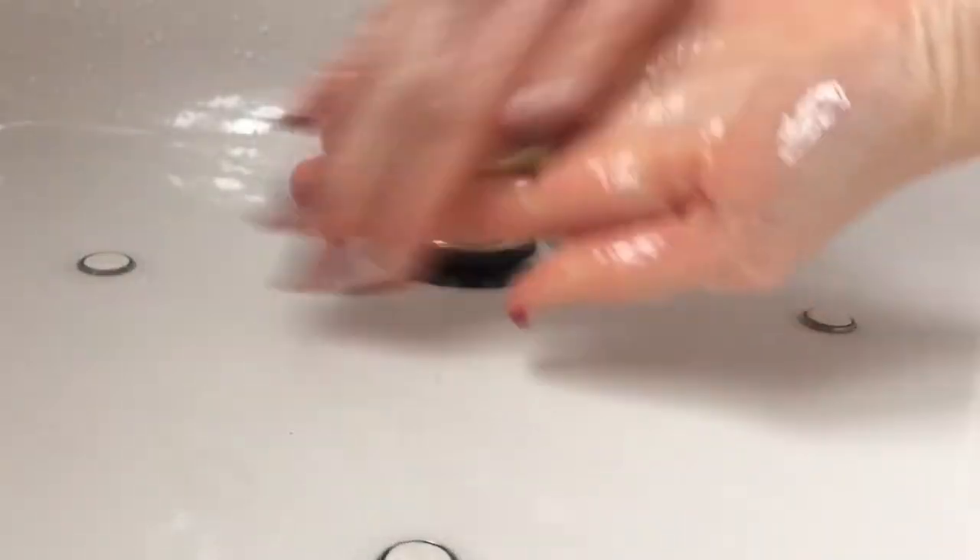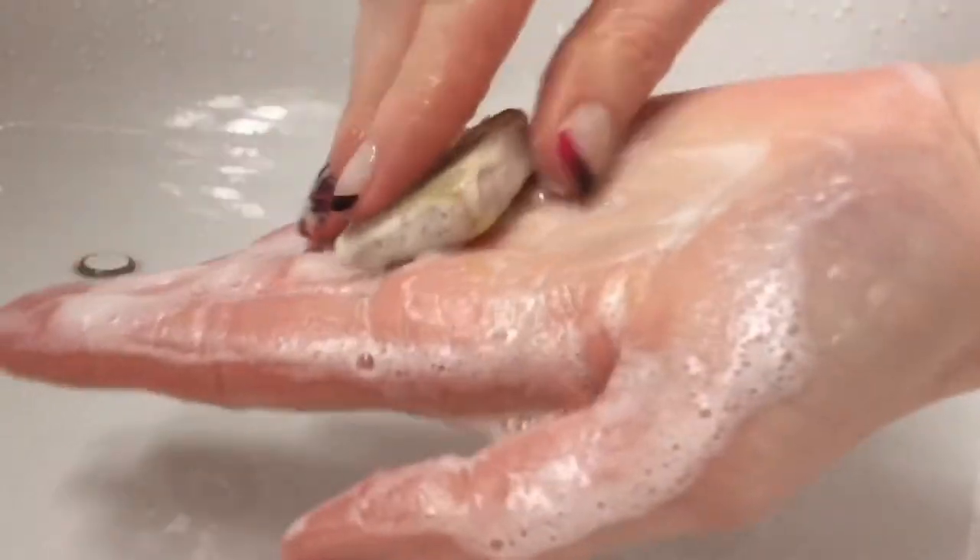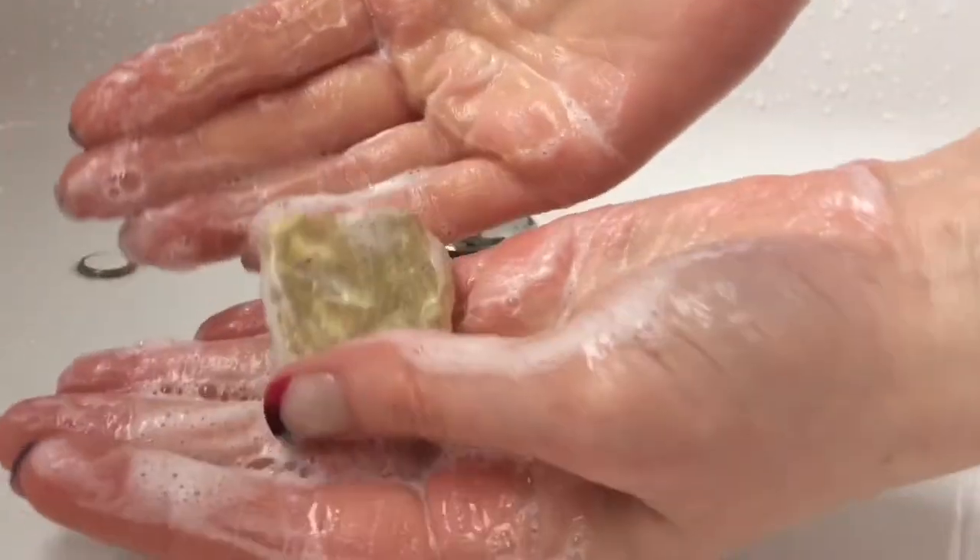I think the scent of this one is absolutely outstanding. It is so refreshing, uplifting, invigorating — so, so citrusy. This is by far my favorite exfoliating product that Lush offers.